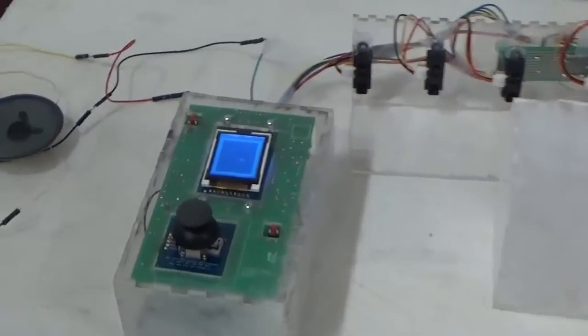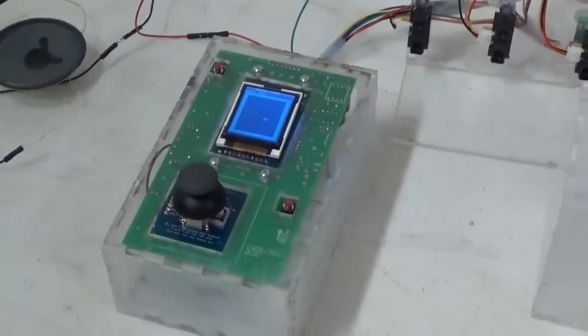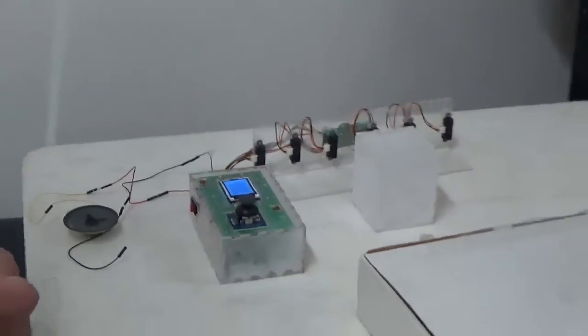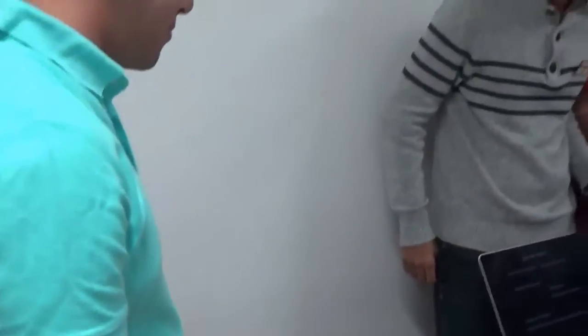Each embedded system has a microcontroller and input-output. They have to build their own printed circuit board, do their own input-output, and write all their software.